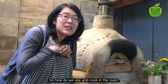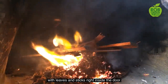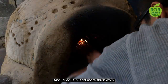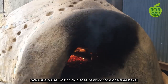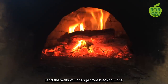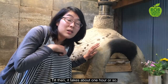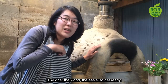How do we use and cook in the oven? We start with a small warming fire with leaves and sticks right inside the door, then add some more thin wood and push that to the back inside, and gradually add more thick wood, just like building a tower. We usually use 8 to 10 thick pieces of wood at one bake. When the oven gets hot enough, we see less smoke coming out and the walls will change from black to white as the soot becomes ash. Then we close the chimney. This takes about one hour or so depending on the wood and weather. The drier the wood, the easier it is to get ready.